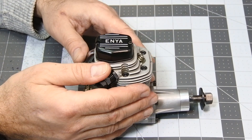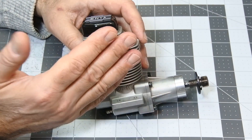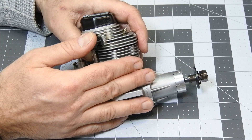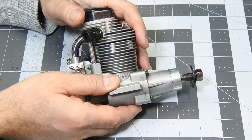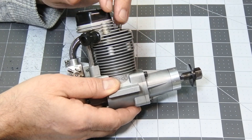Hello, my dear visitors and subscribers. Last week I was making several rounds of an Enya 94C and going to check the internals on the engine. It was found that the engine wasn't so clean inside as the seller described, so nothing to do — Enya was dismantled and pushed through my classical cleaning procedure.